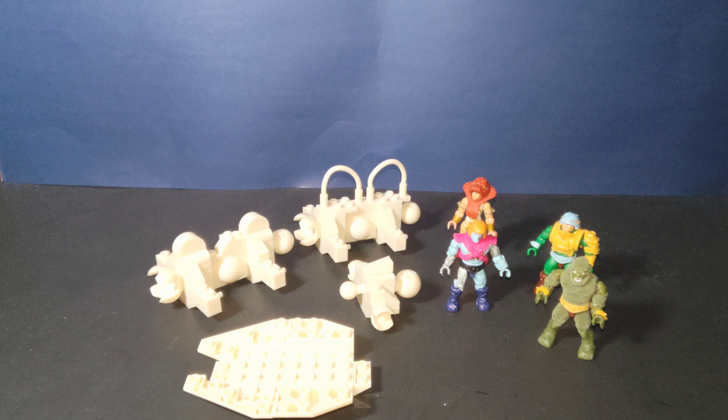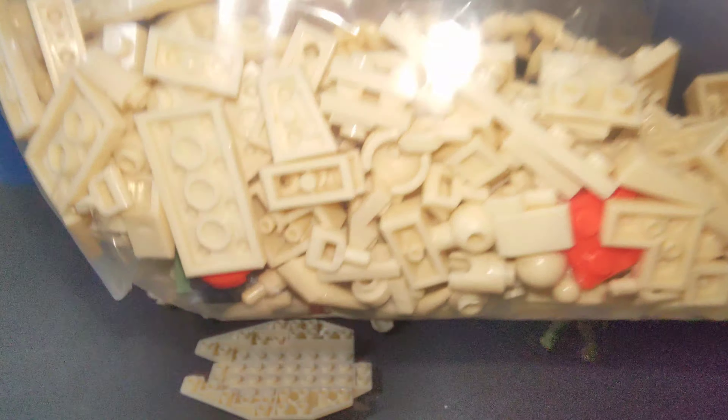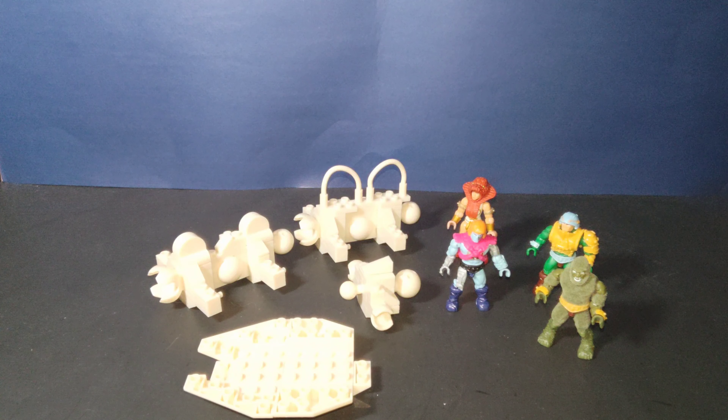God only knows how long, but I have to finish the build. Just to give you guys an idea of how many pieces are still available — there are the remaining pieces left to form and build the Battle Bones. All right guys, see you soon.